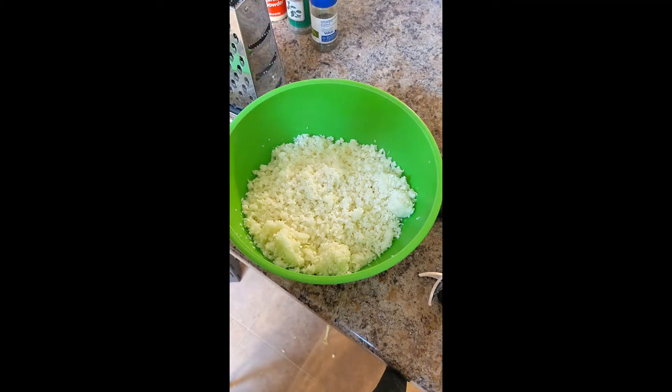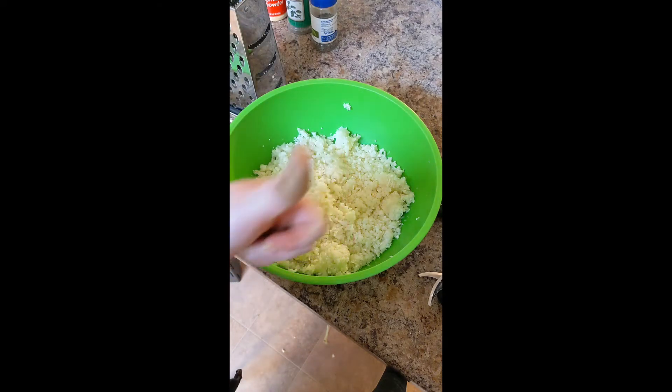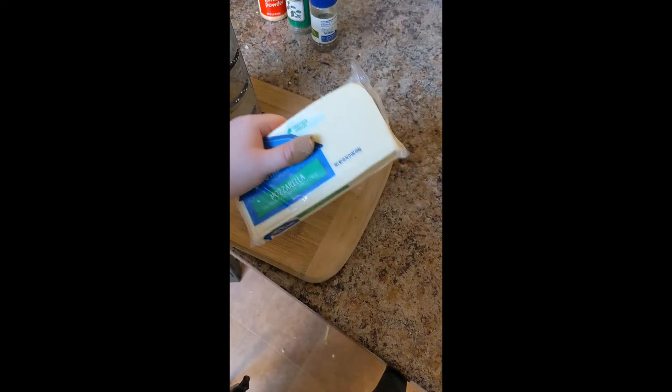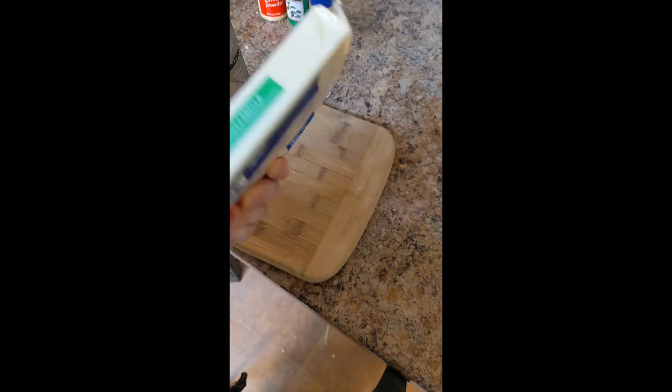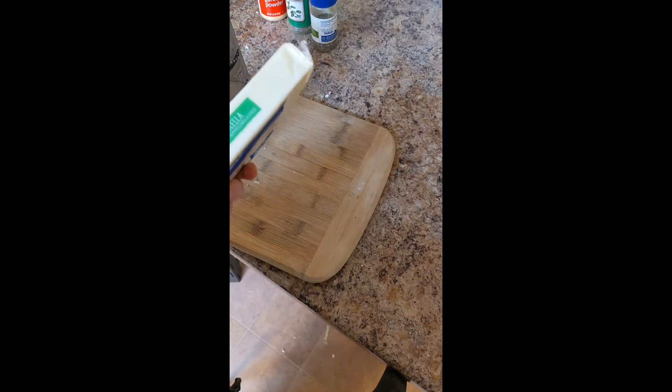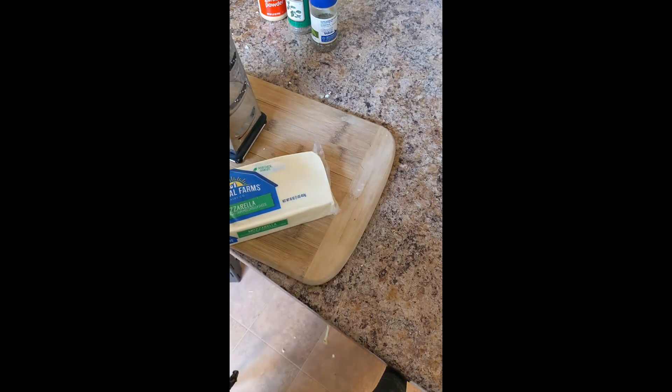We're going to take all of our freshly ground cauliflower and put it in the microwave for five minutes. That's going to help it release any moisture and also become a little more tender — more like dough and less like vegetables. While we're waiting, now is a great time to grate up our mozzarella cheese and also preheat your oven to 425 degrees.